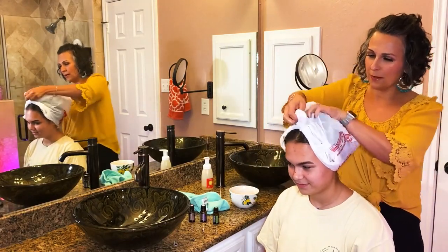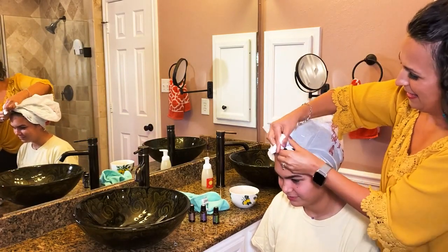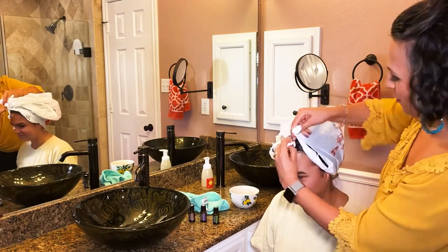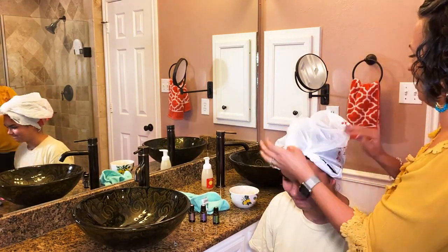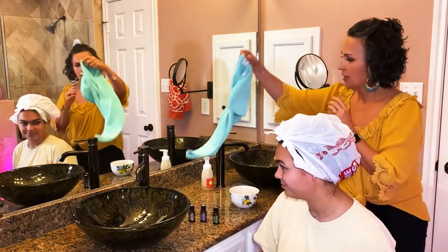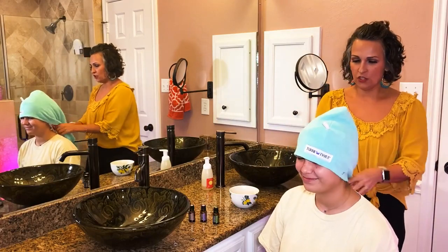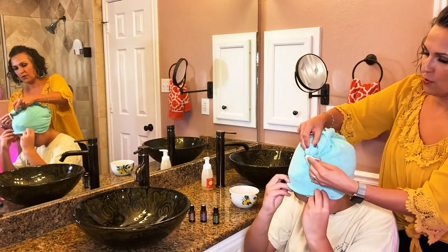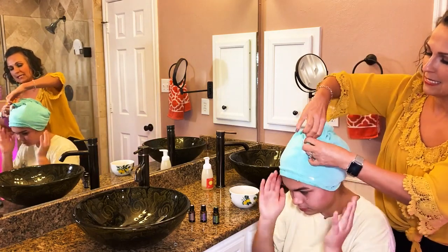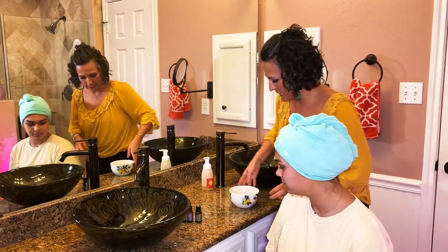I grew up seeing my mom do all kinds of hair masks as a kid and that brings back such fun memories for me. And the kids always laughed at me with my hair in my bag once a month. And then easy to do this little topsy-turvy that'll keep it in. Tie that up and be sure to set your timer for 30 minutes. After you wash all that out, it's going to be gorgeous. I can't wait to see the end product.